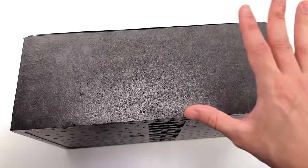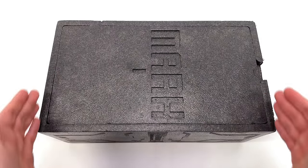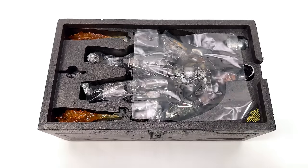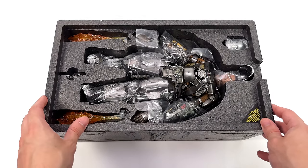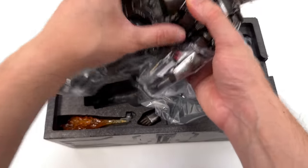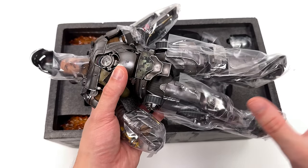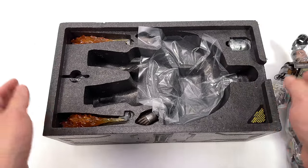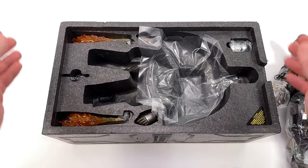Unboxing diecast figures is really easy. You literally slide off that top layer — it's kind of like a foam drawer that slides out. Up top it says Mark 1. You lift the lid, job done. The Mark 1 has been unboxed. Interestingly enough, he's packaged with his faceplate up — I really wasn't expecting that. First in-hand impressions: I can definitely feel the weight here. This guy does live up to the diecast name. We're going to get all his accessories laid out in the lightbox and take a closer look at everything he comes with.